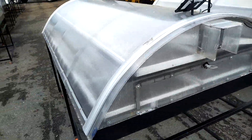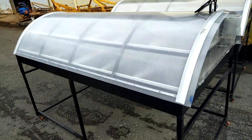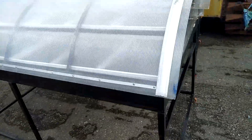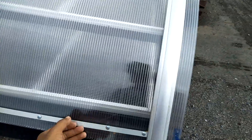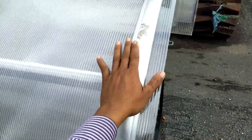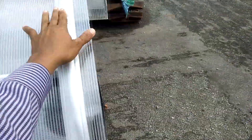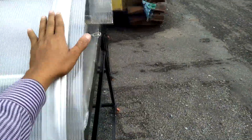The top of the roof is made from polycarbonate and aluminum to enclose the chamber and prevent heat from releasing.